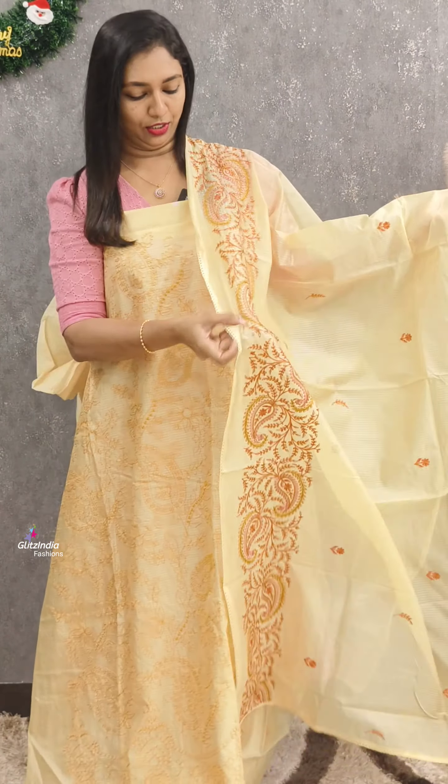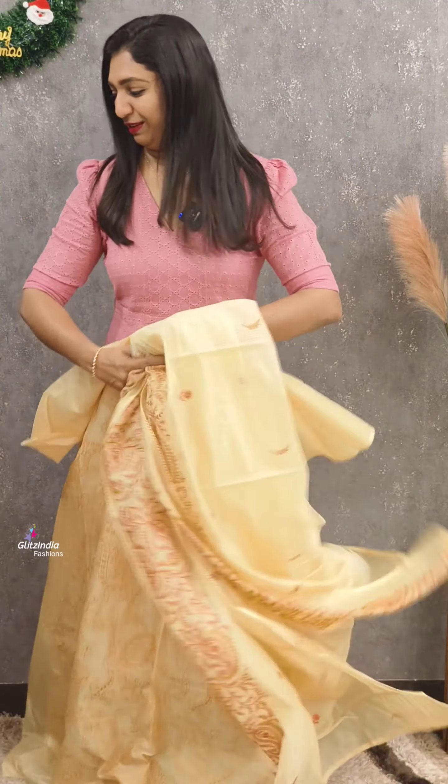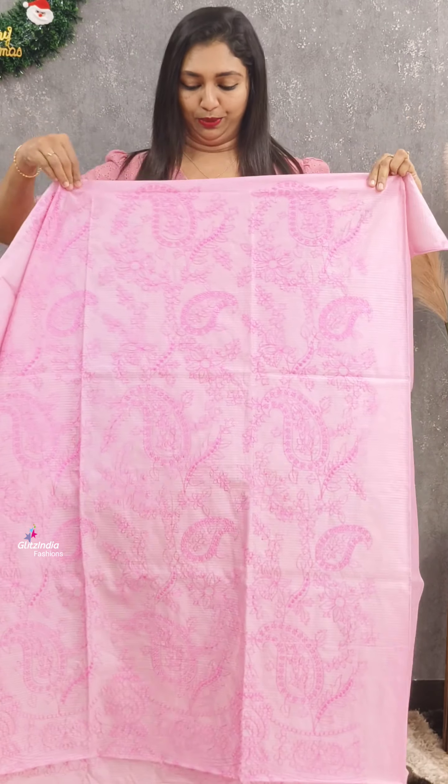If you want to add embellishments, you can make it easily. This is in the 1480 range. This is light pink.